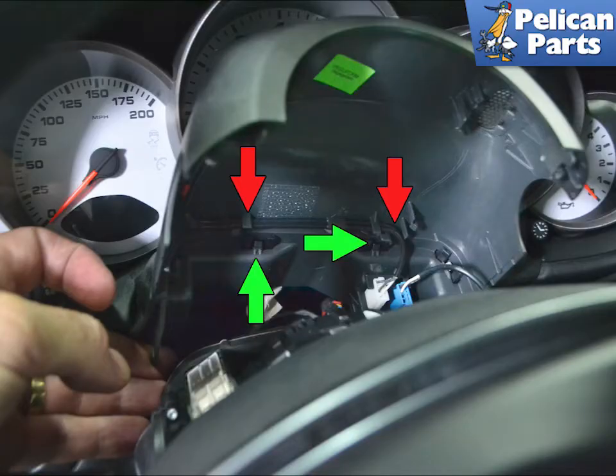You can just leave the wiring in place and set the cover up out of the way. If you want to remove the harness from the clips, indicated by the red arrow, and then separate the leather piece by unclipping it, green arrow, that will give you more room to work.